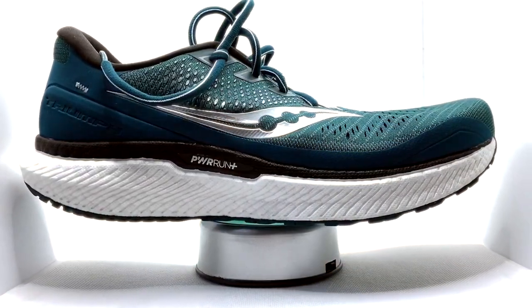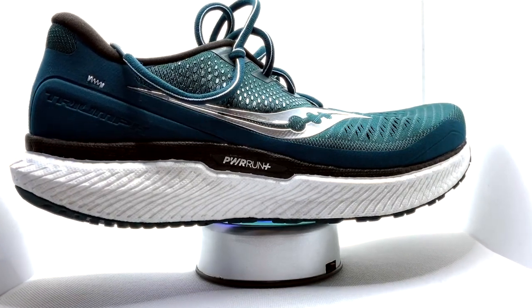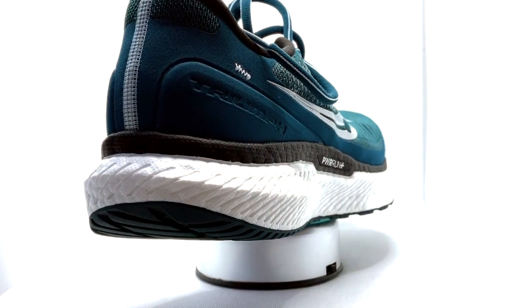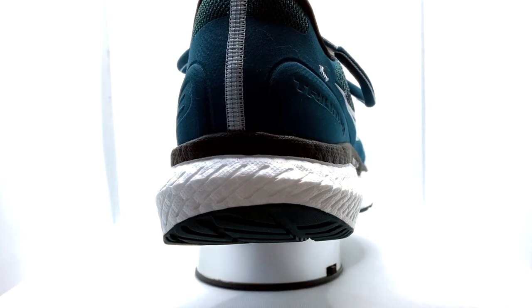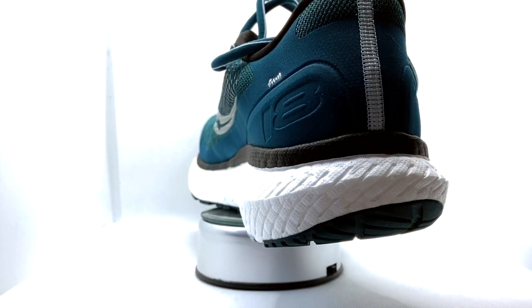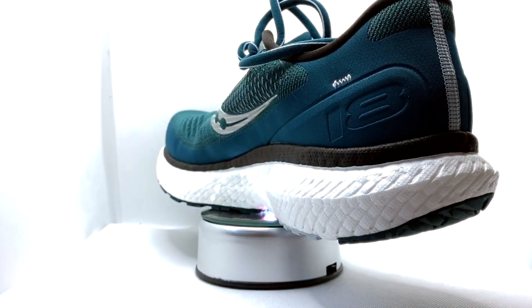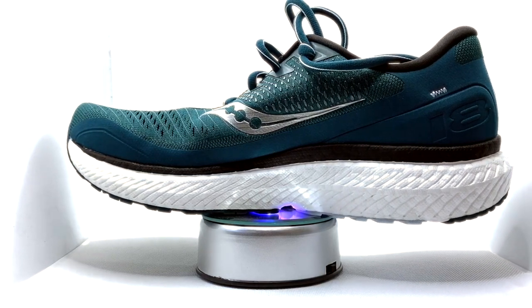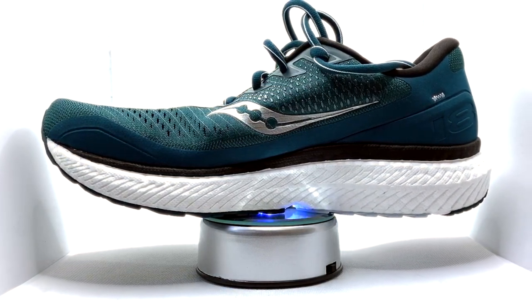This shoe is £145 here in the UK, which is quite expensive but in line with the Brooks Glycerine 18 — probably its biggest competitor. The shoe has increased in weight, up to 11.1 ounces versus 10.8 for its predecessor. They've replaced the crystal rubber outsole with blown rubber and carried over the Power Run+ midsole from the 17 with some new geometry. You've got 32.5mm in the heel and 24.5mm in the forefoot — an 8mm drop — plus an engineered mesh upper.